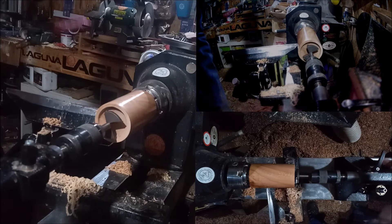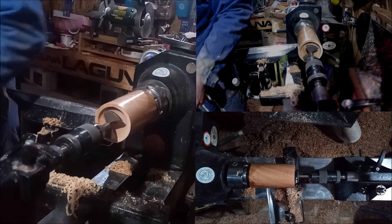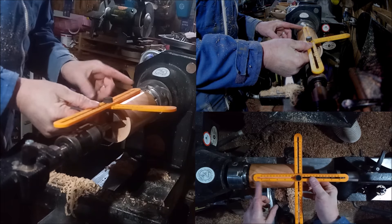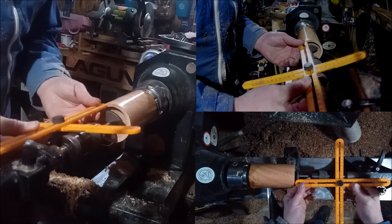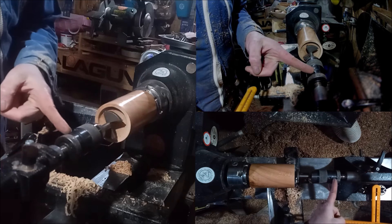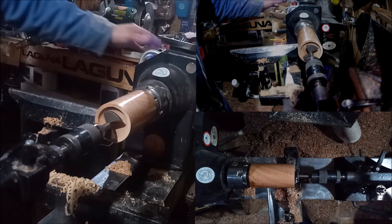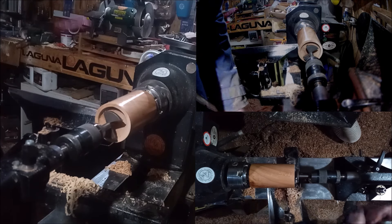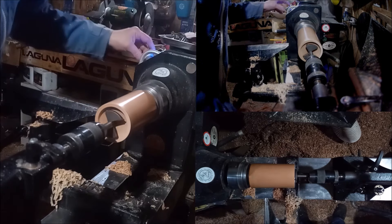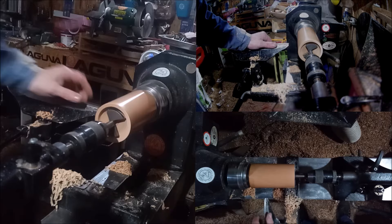I have the biggest Forstner bit I have on the chuck. Where do I put my measure? I have my depth gauge set to five inches, which means I'll drill down to there. I want to come over here and see where five inches is on this chuck — it's just at the end of that bump. So I need to drill all the way down to that bump. If you're using a Forstner bit, a good drilling speed is around about 400 RPM. Just drill away until I get to there.